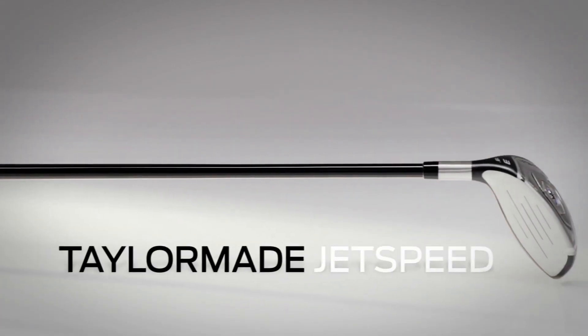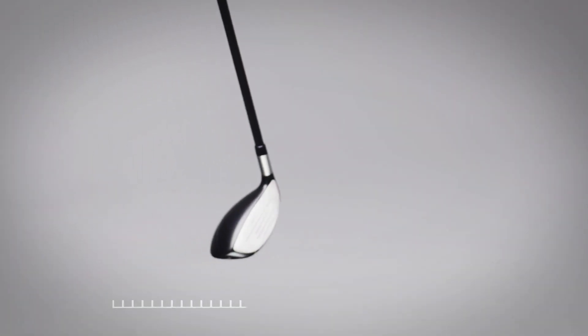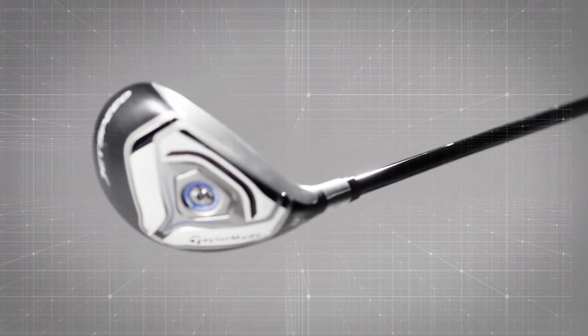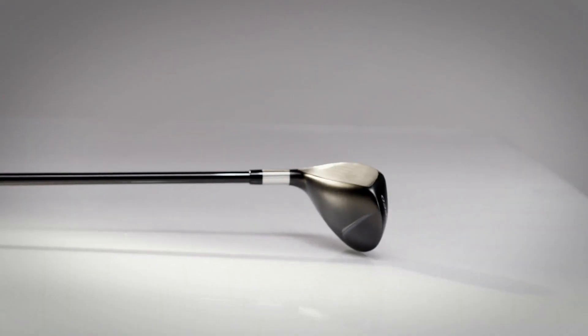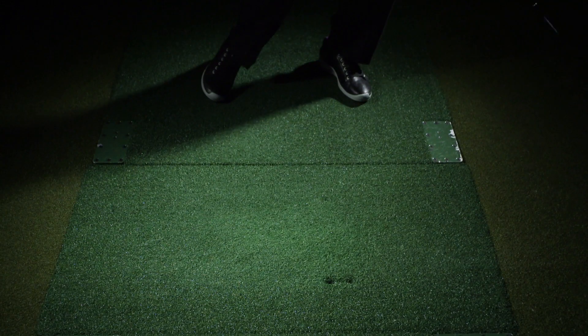The TaylorMade Jet Speed has a bunch of changes from last year's RocketBallz Stage 2 Hybrid, but the biggest? It's just easier to hit, thanks to its lower profile, a lower CG, and a shallower face. The crown decals aren't necessary, but they don't detract from its speed-enhancing sole slot and a head shape that's playable from all sorts of lies.